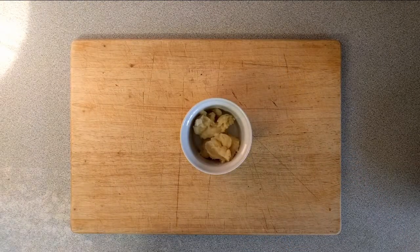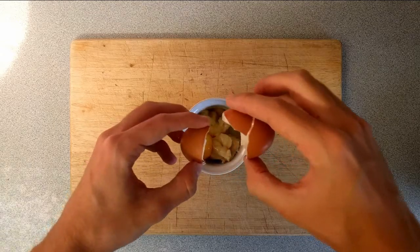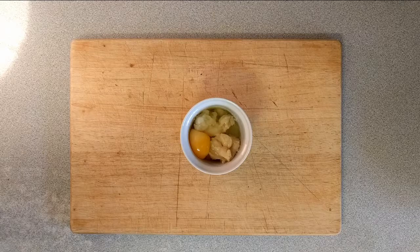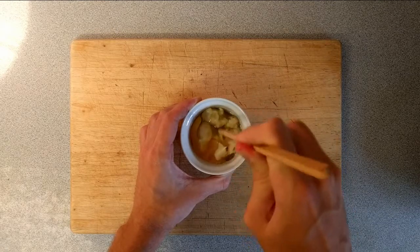Next we need to add the roux to the dry ingredients. But at this point it's quite rubbery and tough and it wouldn't mix in very well, so I'm just going to crack the egg we need to add into the roux and mix it together with a chopstick. You can also use a fork — just make sure it's broken up so that when you add it into the dry mixture it incorporates more easily.